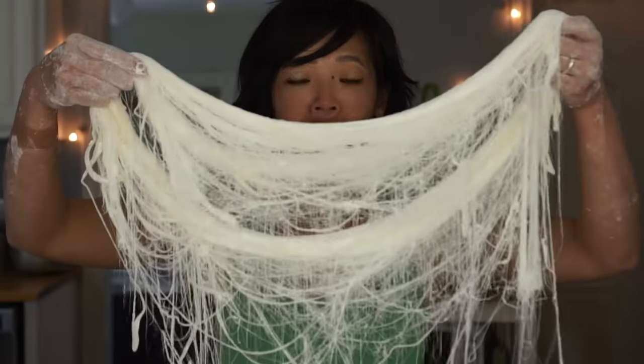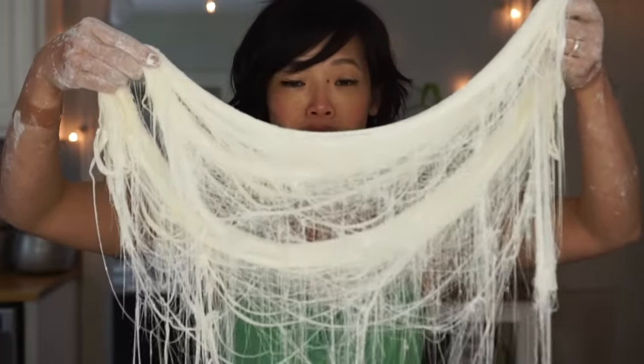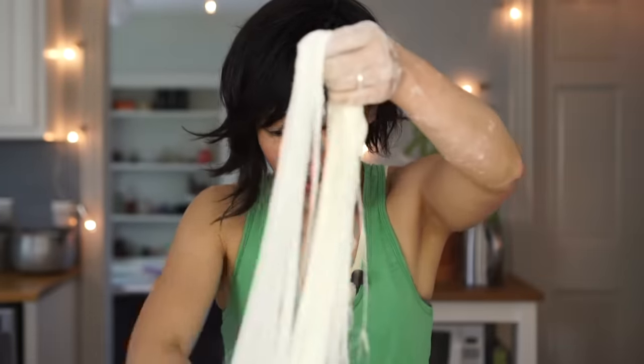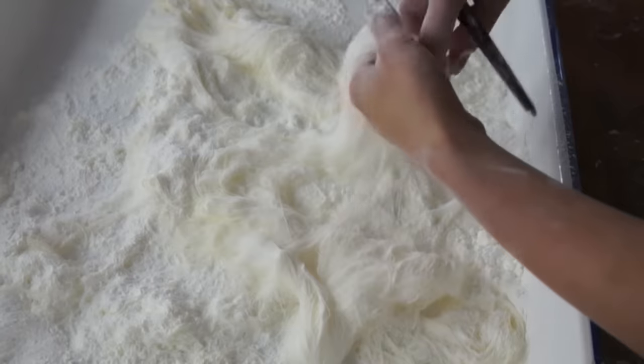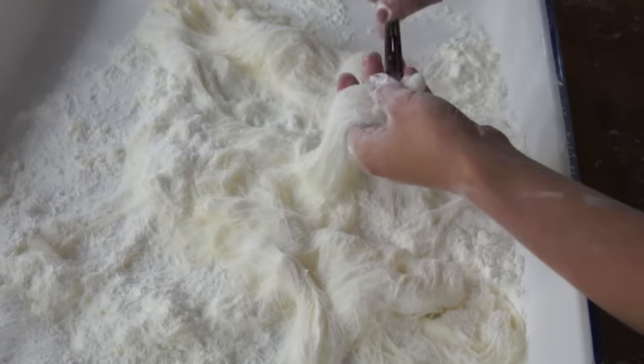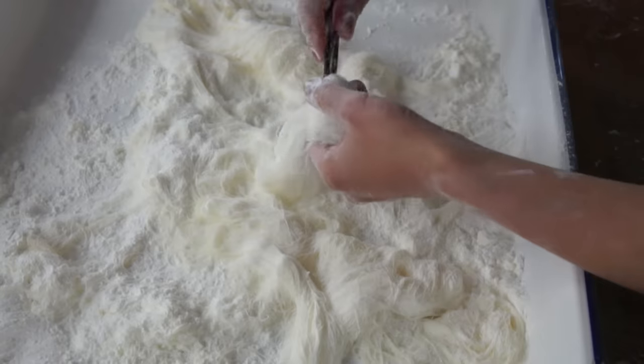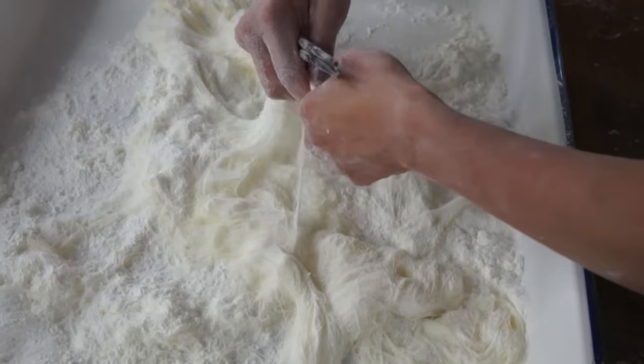Yes! Definitely not perfect, but this is 16,384 strands. I love it — it is so awesome, I did it! This candy is very sensitive to humidity, and we have a thunderstorm coming in, so it's very humid. It's going to be very important to use a lot of cornstarch, and then use a pair of chopsticks to gently twirl it. That'll be a serving — then tear it.